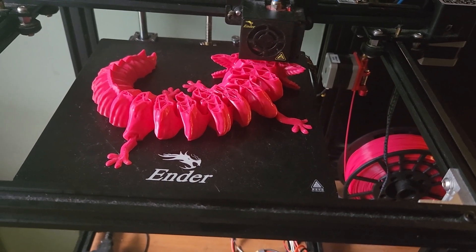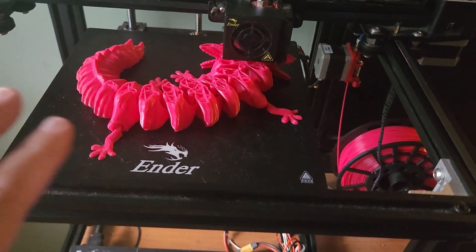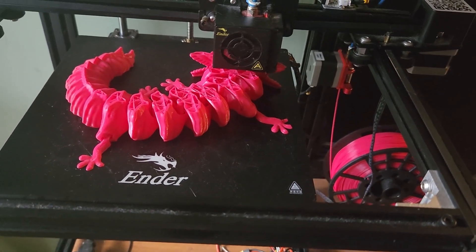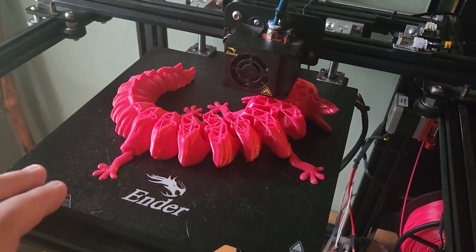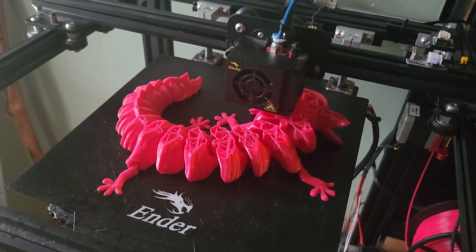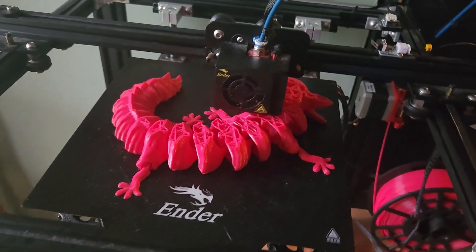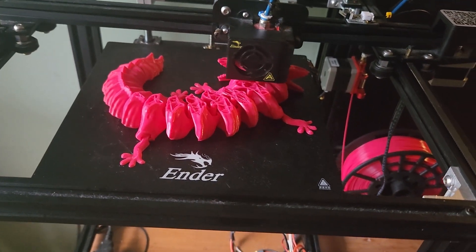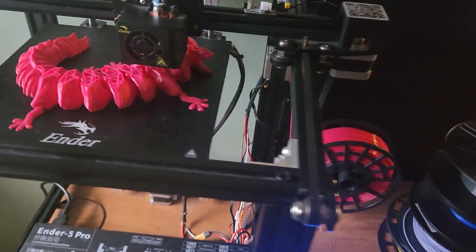I'll show you what this articulated axolotl looks like when it's completely done — should be a couple more hours. It's taking about 12 hours to print this particular model, so it does take some time. But you get it started and then you just leave it and let it go — it's not difficult to do.